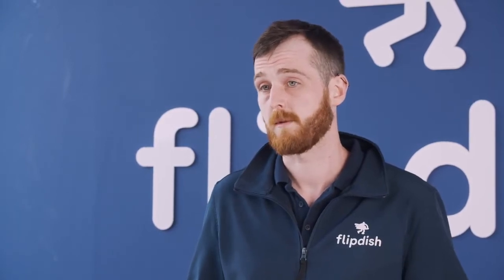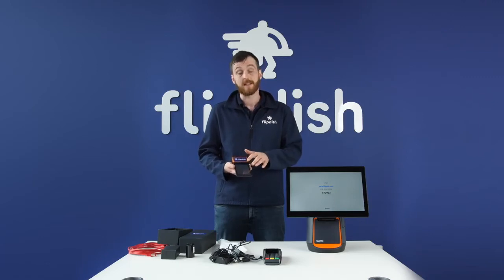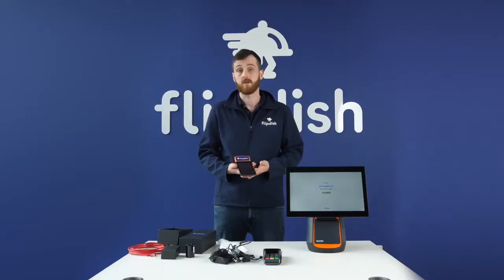When your FlipDish terminal powers on, you'll be asked to select your location and input your Wi-Fi details. To do this, simply select your location, click next, and then enter your Wi-Fi details. After this, click start configuration and it will download all of the self-starting software. After clicking start configuration, in about two minutes your terminal will be ready to use.